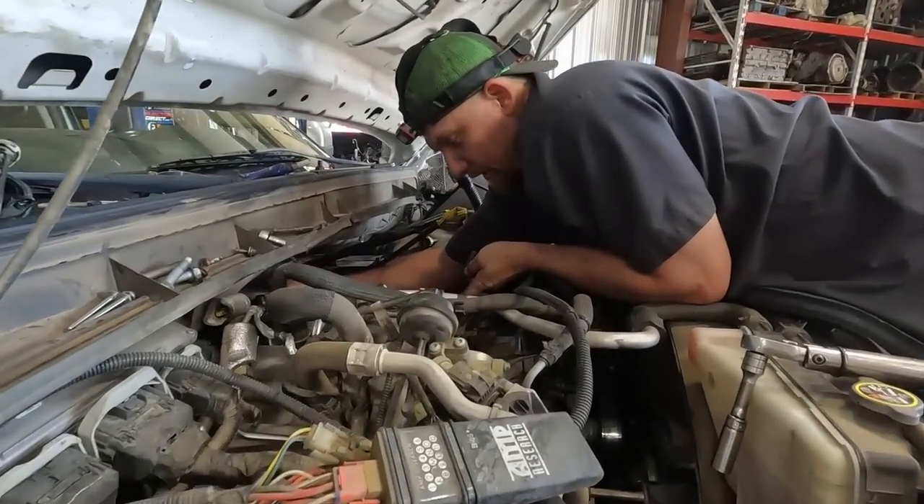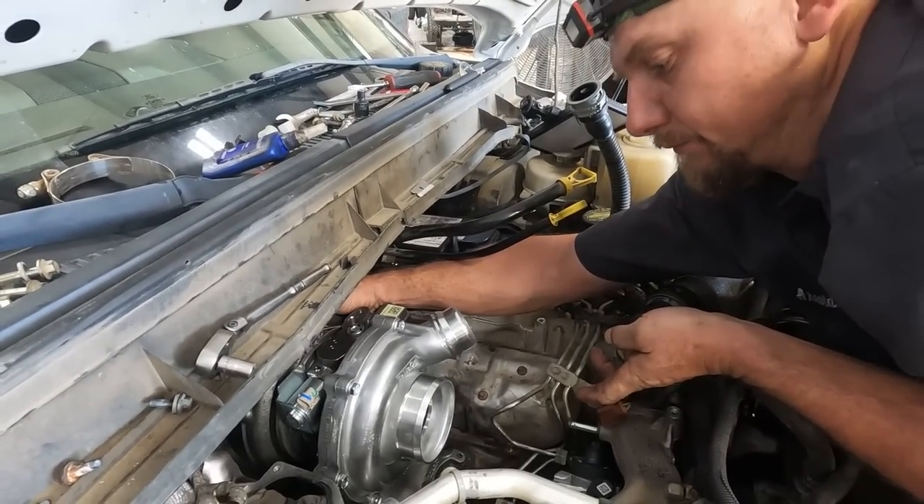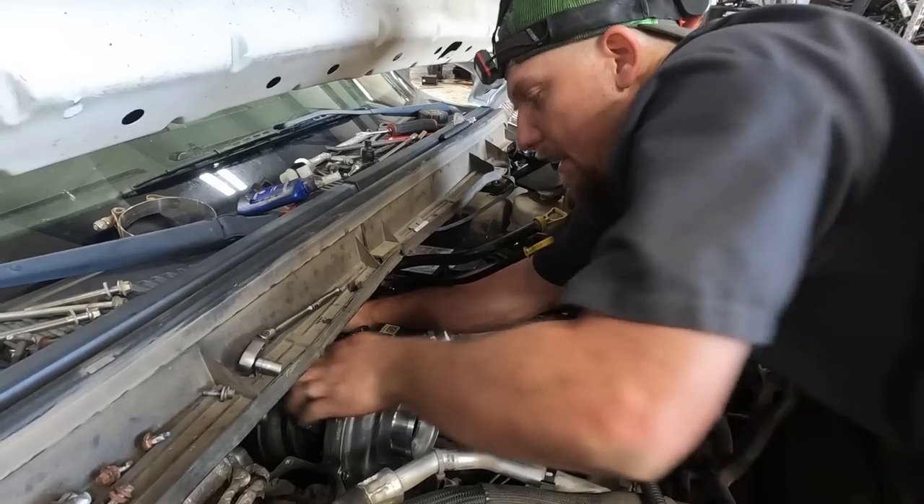There are two dowels right there in the front. Just gotta be careful not to mess the gasket up when you go in - just ease it down on that dowel.